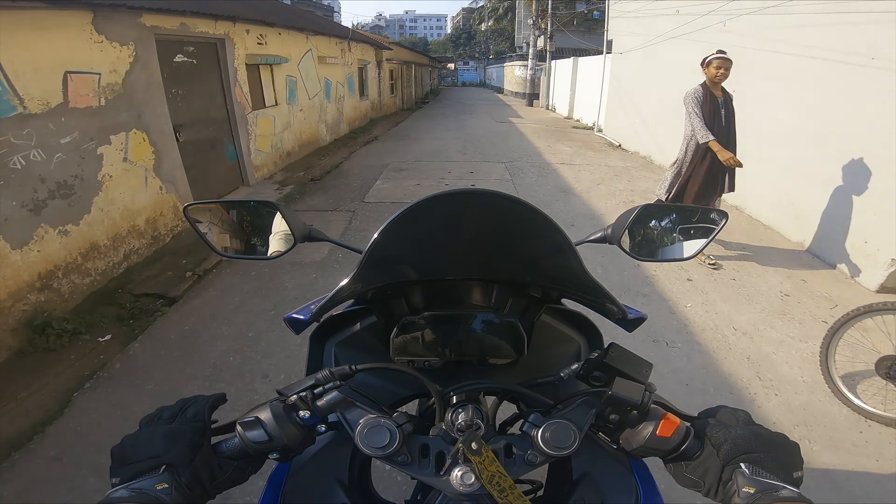This is the bike. This is the 164 ABS version. I can see the color of the bike. This is the looking glass. It is comfortable.